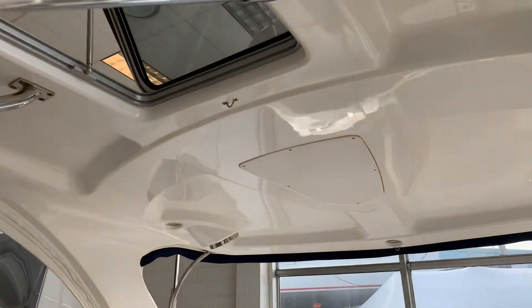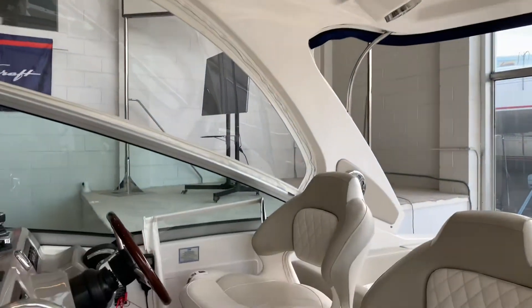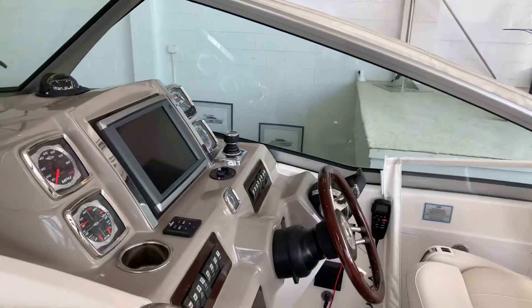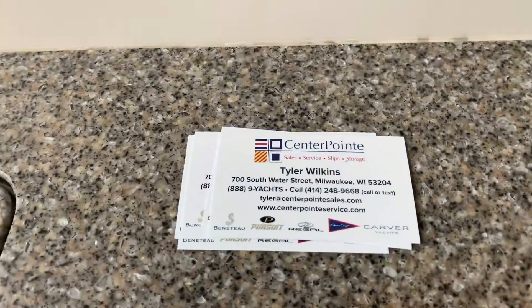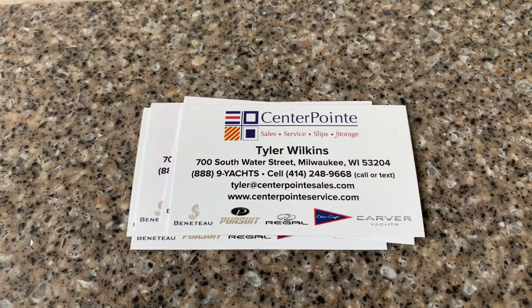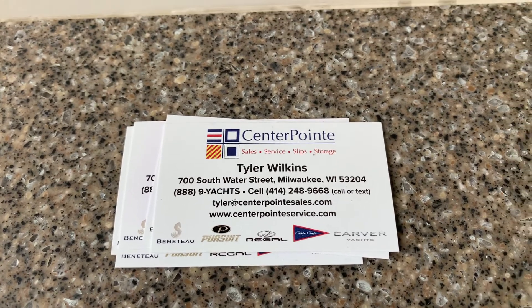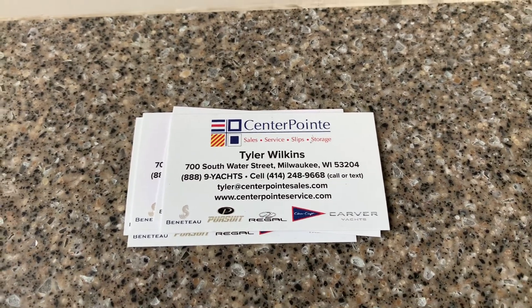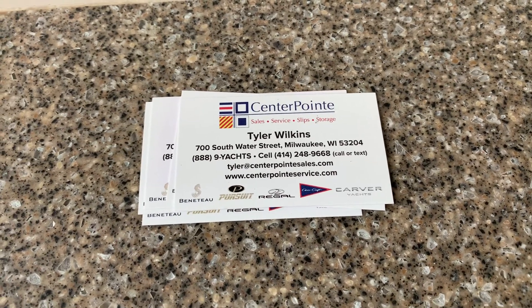Just an overall beautiful boat — it's going to make somebody very happy. Feel free to reach out if you have any questions. Thank you for watching. I'll open up the engine hatch and add a small engine room video as well after this.